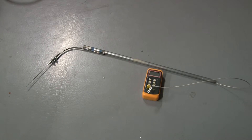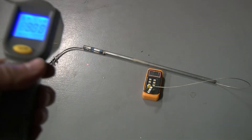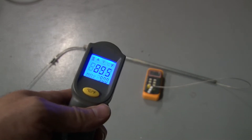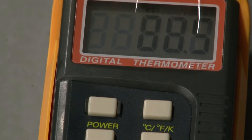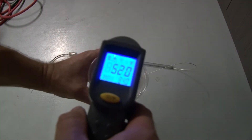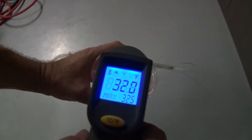There it is — it's done. It has the reader, it has the probe, and it looks like a fishing rod or something. Here I am testing it. It looks like I got about 89.5 degrees on the handheld thermometer. When I zoom in on the other one, it's about 88. So that looks like it's reading well.